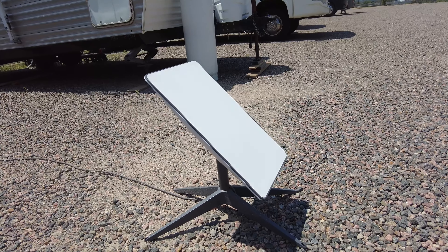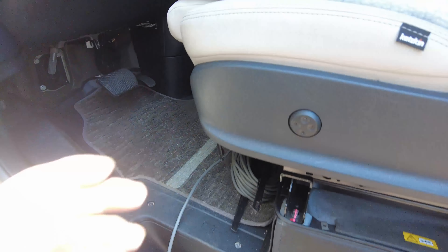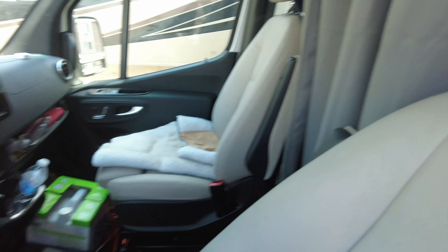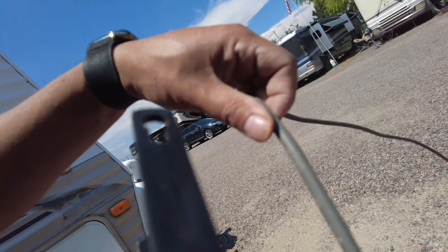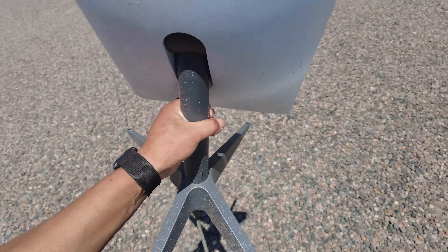Before I move, I've got to stow the Starlink. The way I run it is with a cable going straight into the van, with my little cables set up here. I'm just going to come over and unplug it — unplugging it now. I put it all on a little cord reel here, just going to wheel this up, and then it's going to the front seat.